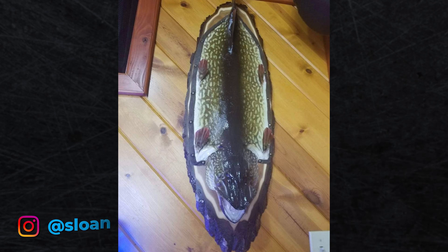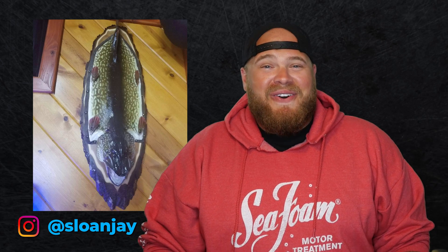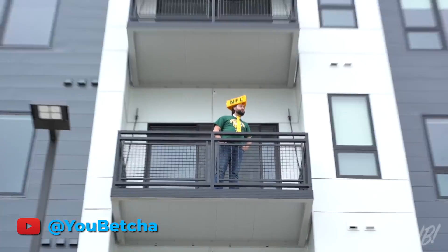I think I would just donate my bait at that point. Speaking of weird pike shenanigans, big ones are often called water wolves, which might have been a little inspiration for this pike pelt mount. I came across this picture on Jay Sloan's Instagram, who said — not my style, but unique. Spotted in a northern Wisconsin bar, of course. No offense, cheeseheads — I'm an NFL owner. How dare you?